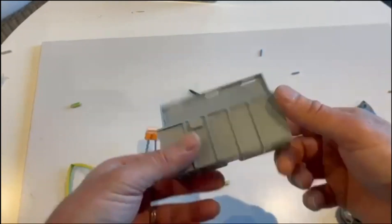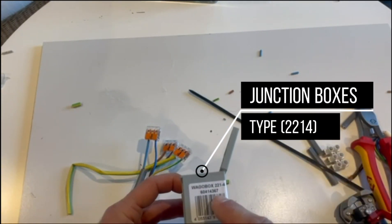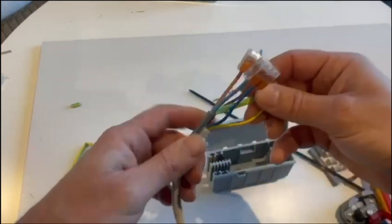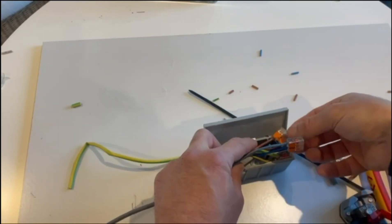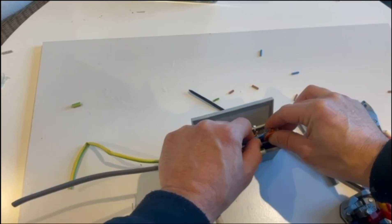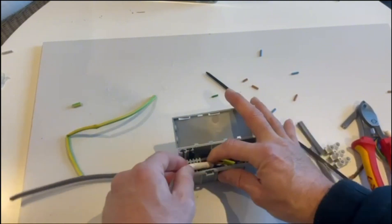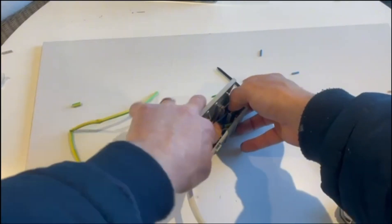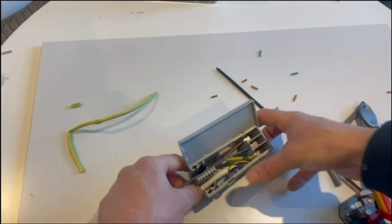Usually you can get these junction boxes, and this one is a two, two, one, four layout. You put one connector in each slot. You can see the whole cable sitting there nicely. Do the same on the other side, and your wires are secured nicely inside the box.